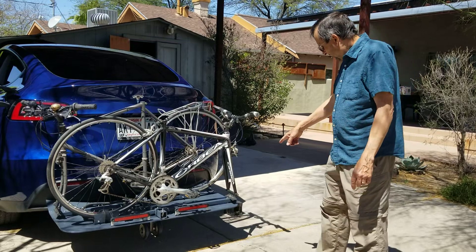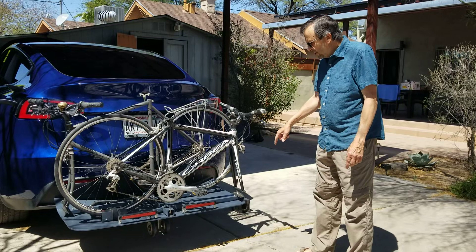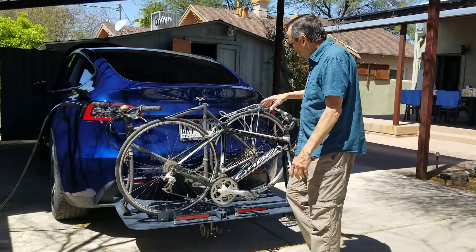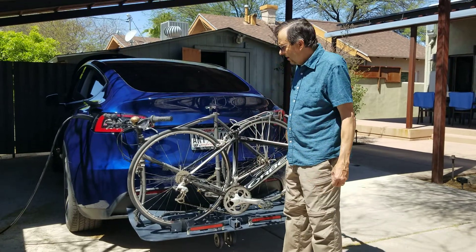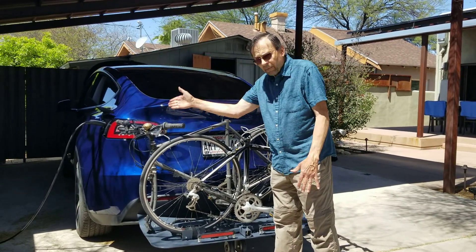For instance, the wheels go inside the car, and this is obviously a fork mount here. The seat is off — I wouldn't necessarily have to do that — and I also turned the handlebars a little bit.